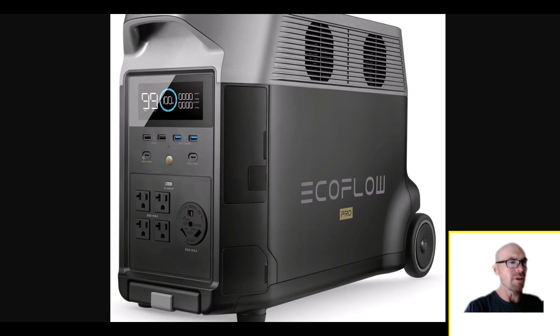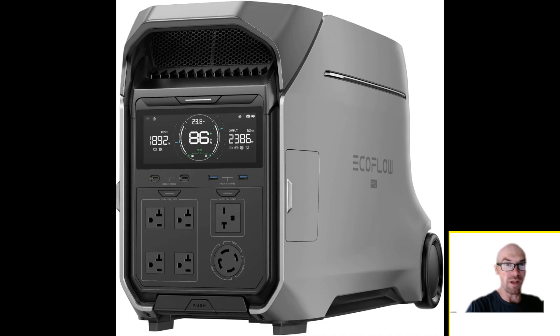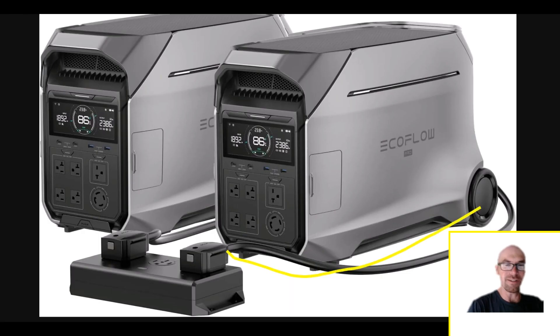We'll talk about the comparison to the original Delta Pro and the biggest differences at the end of the video. But I'll let you in on a little secret: there's not really a huge difference here. The biggest change is the fact that you can do 240 volts with just one of these. This section right here is 240 volts, the other one's 120.